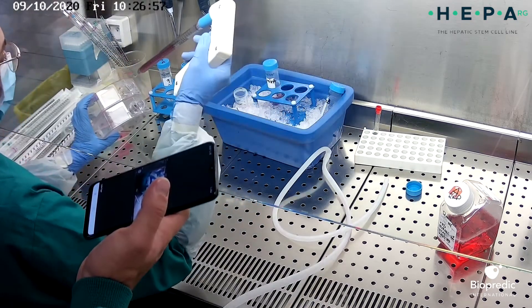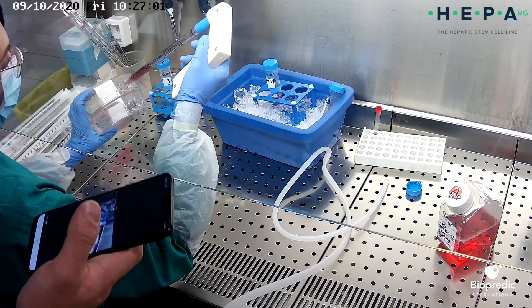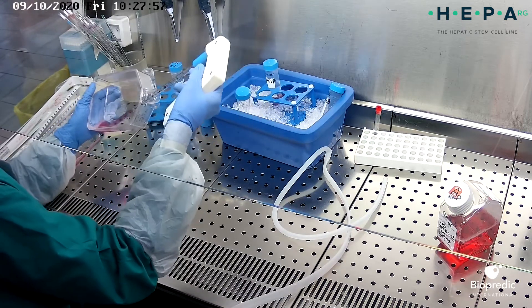To inactivate trypsin, add an appropriate volume of proliferation medium. Pipette the medium over the cell layer surface several times to disperse the cells.